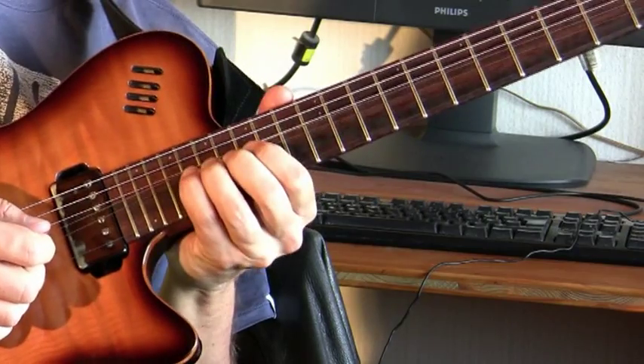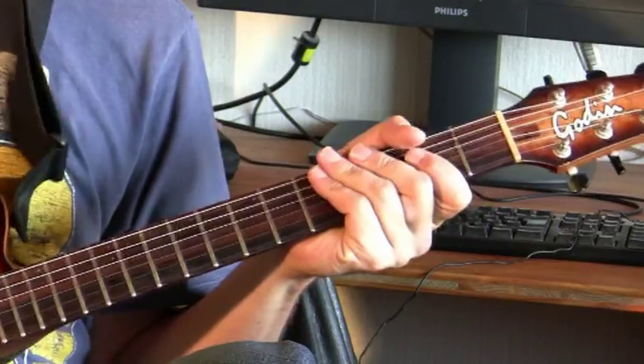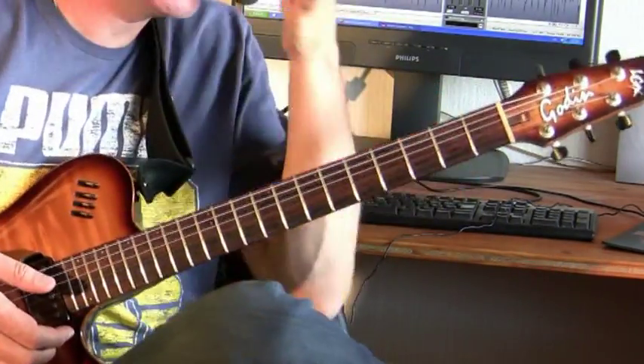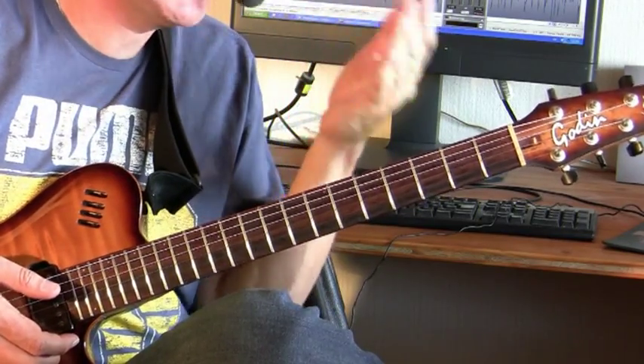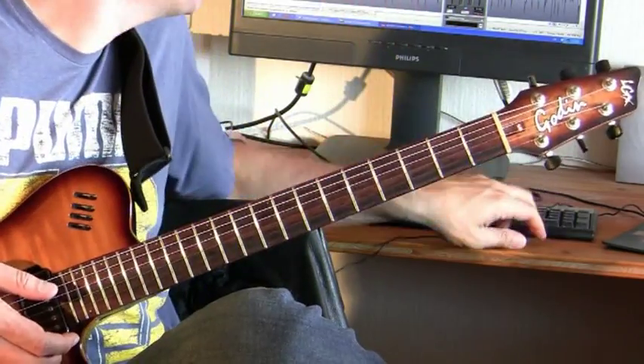Then you can start to go into the bendings and give it real tension. And then you have a cool guitar solo with actually basic stuff - more or less basic stuff. It's still for the advanced players, but it is fundamentally basic.